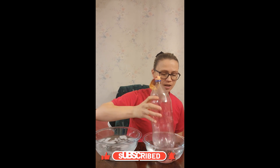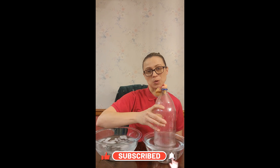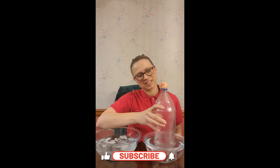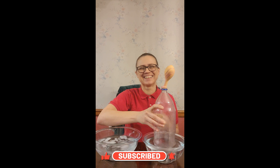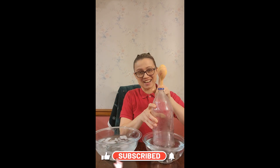I'm going to put it into the hot water first. Let's see if anything happens to our balloon. I see movement! Bunk!